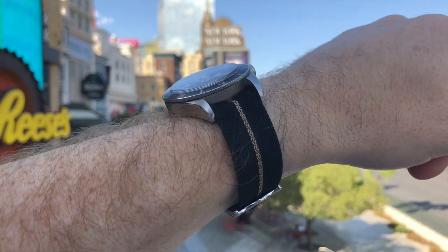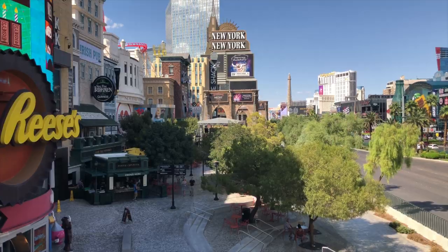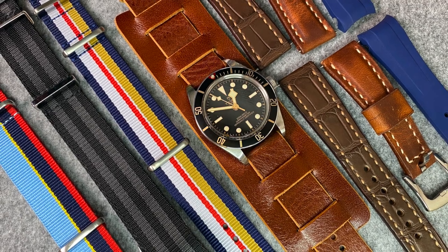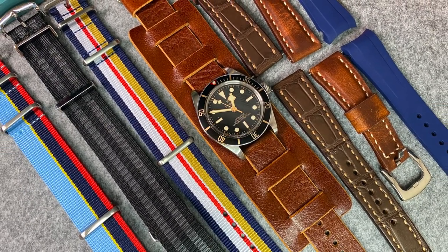Hi everyone, welcome back to the Casual Watch Review channel. This week's episode I'm going to look at awesome straps for the Black Bay 58. The Black Bay 58 is one of my favourite watches I've ever owned, similar to the Speedmaster I owned. It just looks awesome on a multitude of straps, but it is overwhelming when you first buy one — where should you get the straps from? So I've got a couple of different examples here: NATOs and some awesome handmade leather straps. Let's flip the camera around and dive straight in.